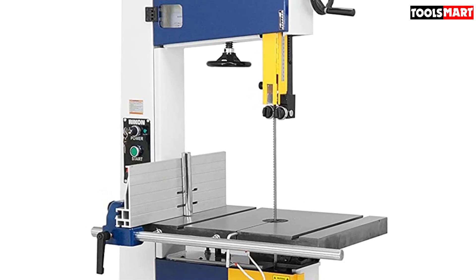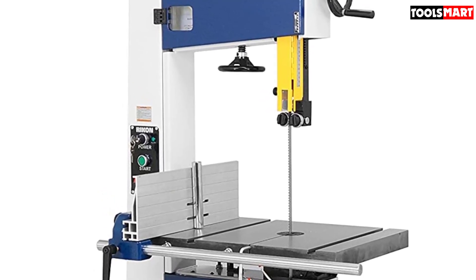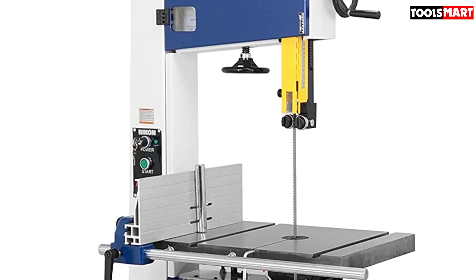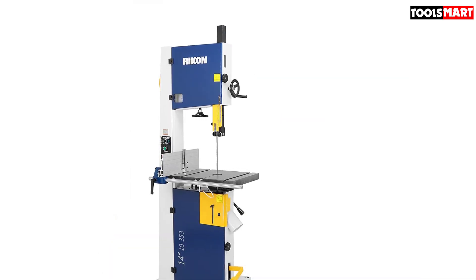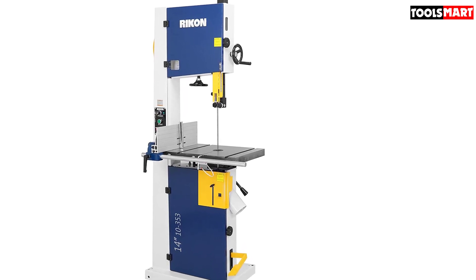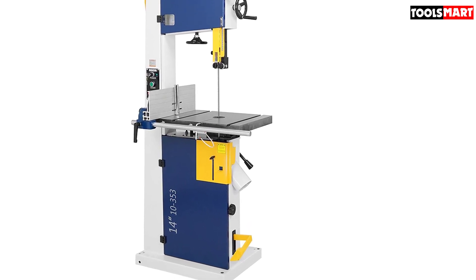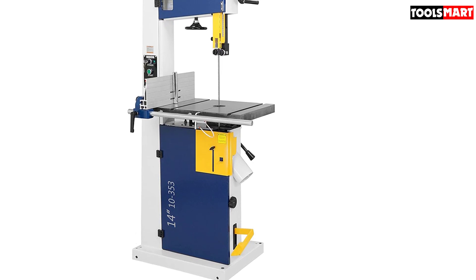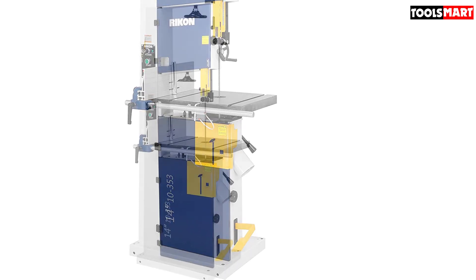One cool feature of this saw is it includes a 110V power outlet on its back. You can plug in any desired electrical appliance like a light, a phone charger, or any other necessary appliance. On the back, there is also a 4-inch dust port to assist in cleaning. You can have a clean workspace by connecting a hose to eliminate all sawdust. The full set of guide bearings on both the upper and lower parts are guarded properly for maximum safety, and you can easily adjust the guides using the knobs on either side.